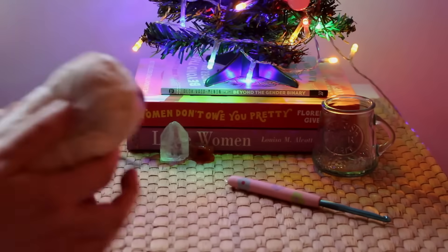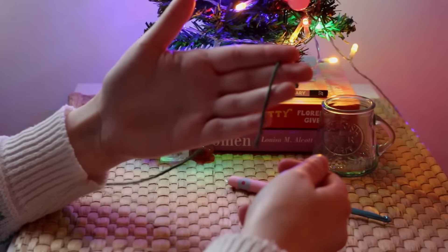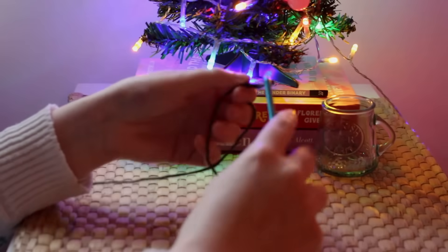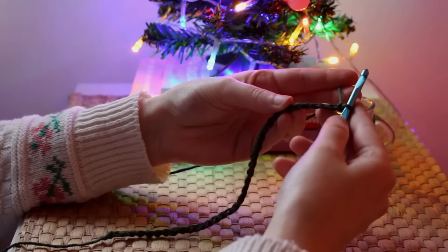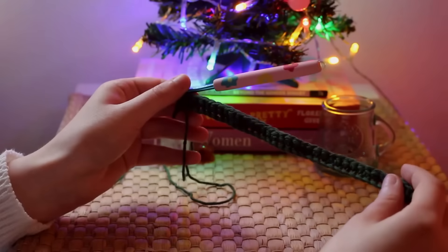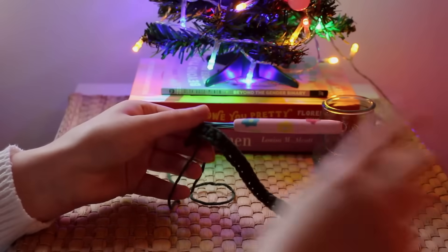To begin, I'm using dark green cotton yarn and I'm going to make a slip knot, then chain 37. After that, I'm going to make 36 half double crochet starting from the second chain from the hook. For this pattern I'm going to be using a standard houndstooth design.